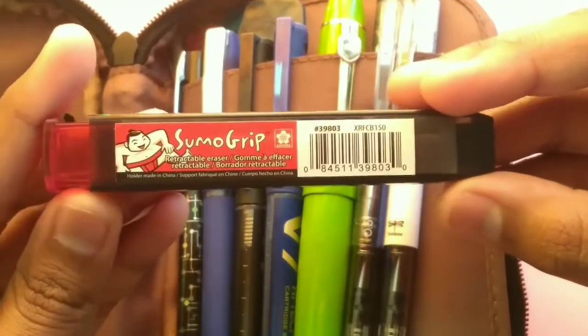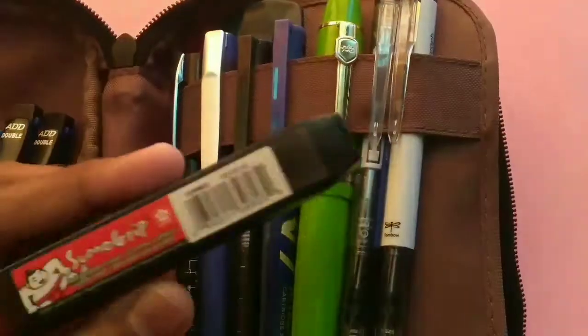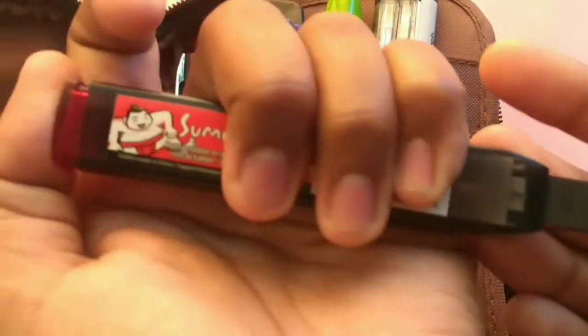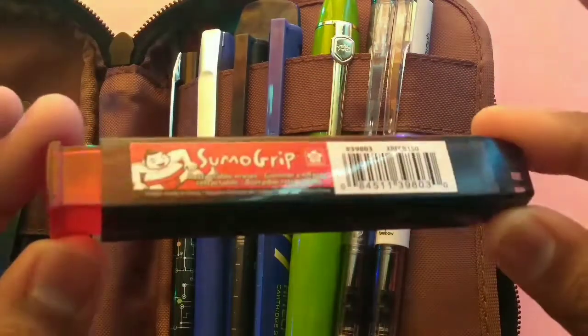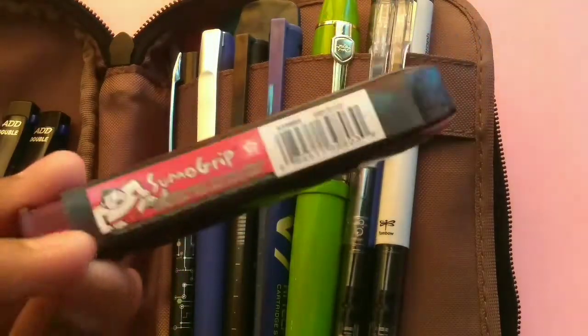In the other section I keep my Sakura Smooch Grip retractable eraser — this is the Sakura of America one. It's retractable, so if you press it the eraser comes out just like a mechanical pencil. Press and hold to push it back in. It erases without leaving any marks, which is why I like it.